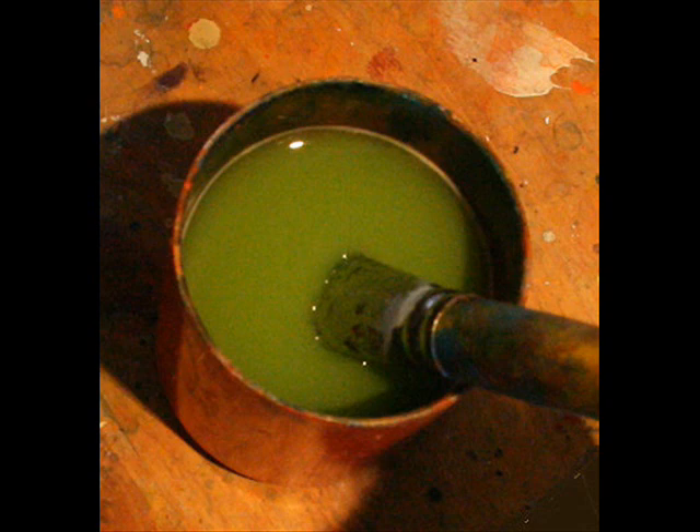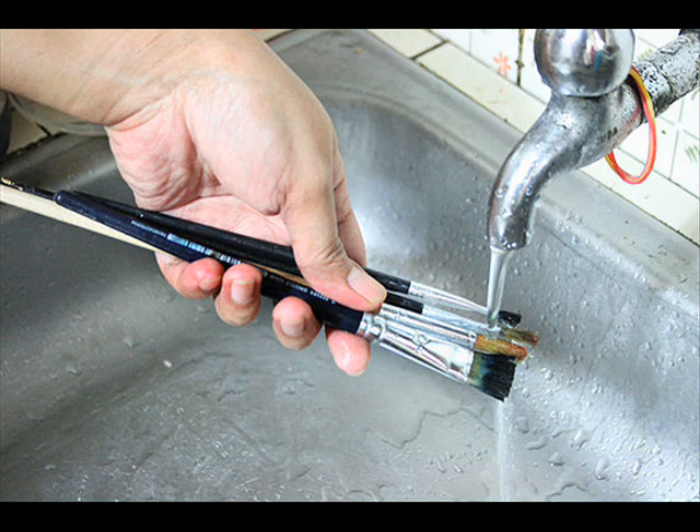Paint will accumulate in the furl area naturally over time, so to prevent your brushes from slowly splitting apart, every time you're painting you need to massage the furl area. While pointing the brush down under clean water, stroke the area with your fingers, and naturally anything stuck in there will begin to pour out. This works fine for both acrylic and oil paint, and you can use solvents to get oil paint out.